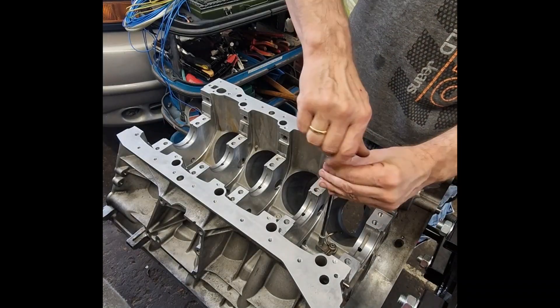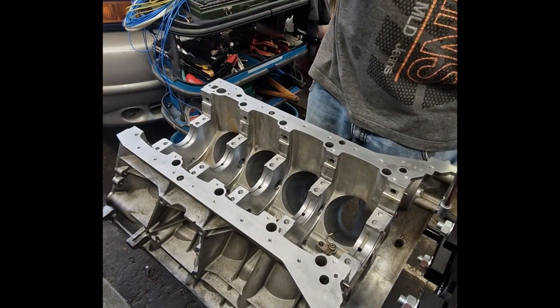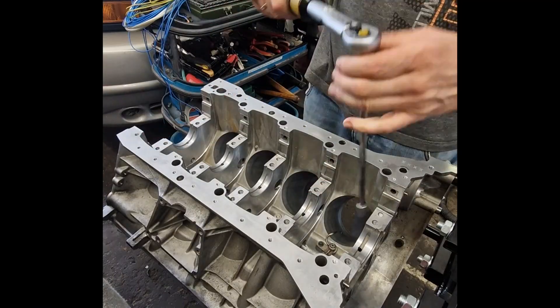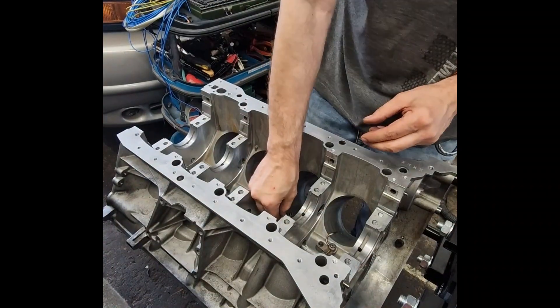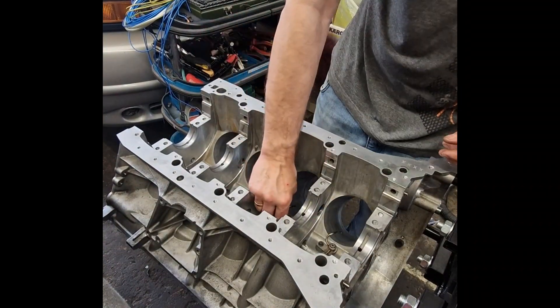In the AMG M157, they operate at oil pressure ranging between 3 to 5 bar during normal conditions and even higher at full load. Their main function is to reduce piston temperature, prevent detonation, and improve lubrication of the piston pin and rings.